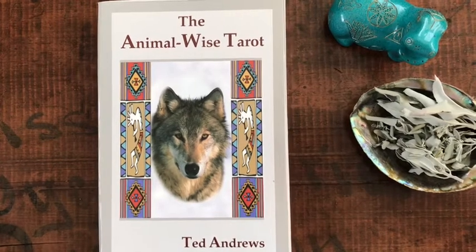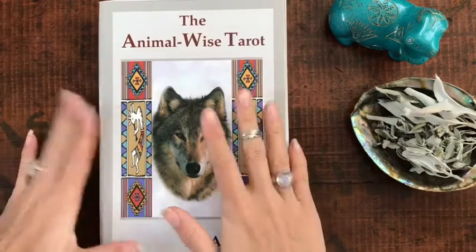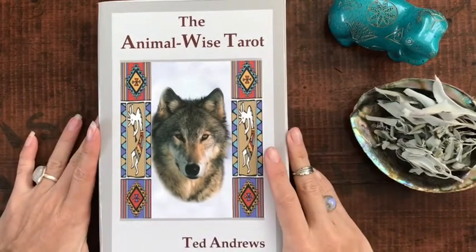Hey guys, this is Tarot with Kittens, Weights, and Tarot, and today I'm bringing you a deck review of the Animal Wise Tarot by Ted Andrews.